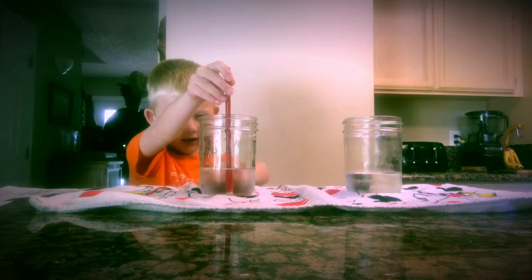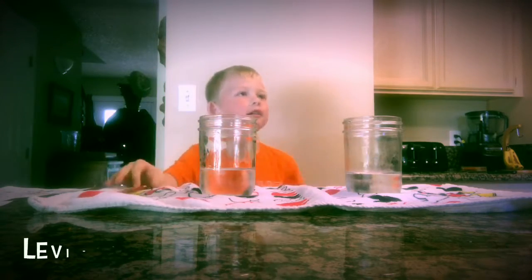Wow. That's our experiment. Thanks for watching. Bye.